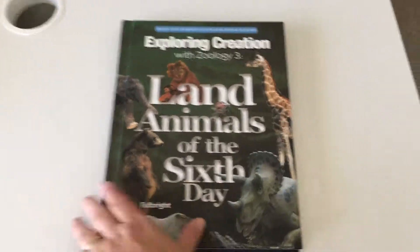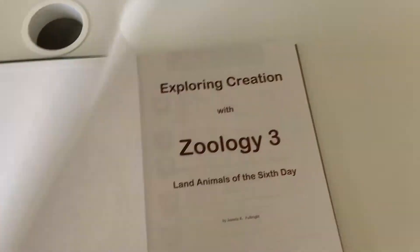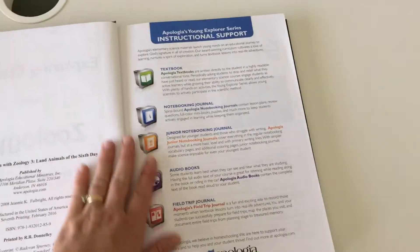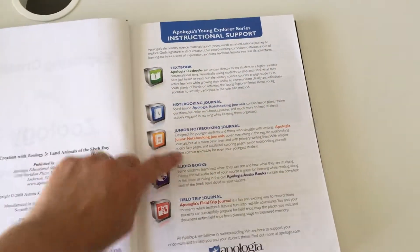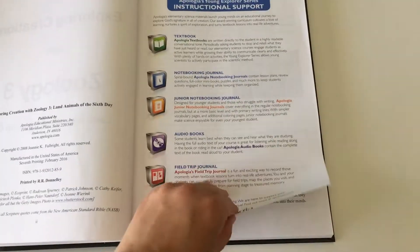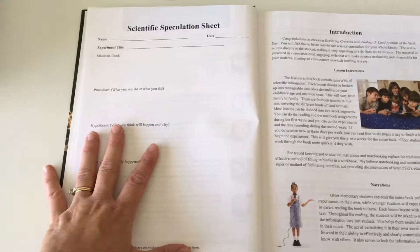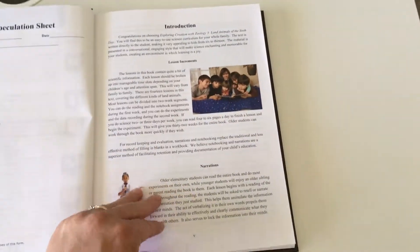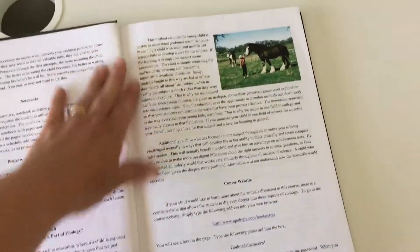Here is what the textbook looks like. It's not that thick, but it is a hardcover, so it's going to last. When you first open it up, it tells you about the Apologia options: there's the textbook, the notebook, the junior notebook, audio books, and a field trip journal too. There's also a scientific speculation sheet — a master one you can use throughout — and an introduction that talks about the lessons, why they've created it the way they have, and how to use it.